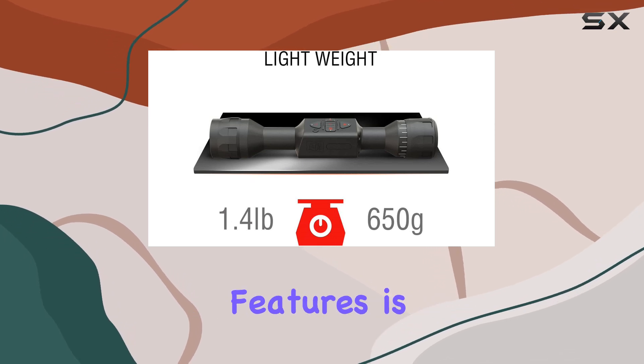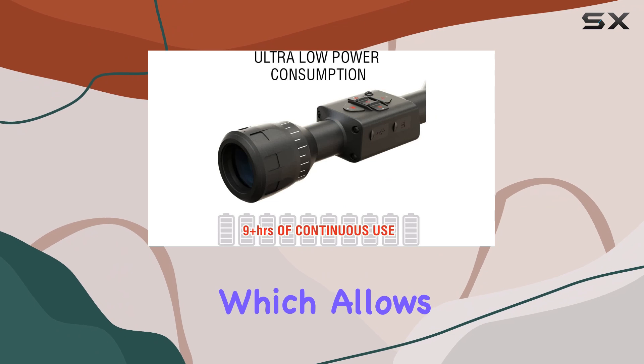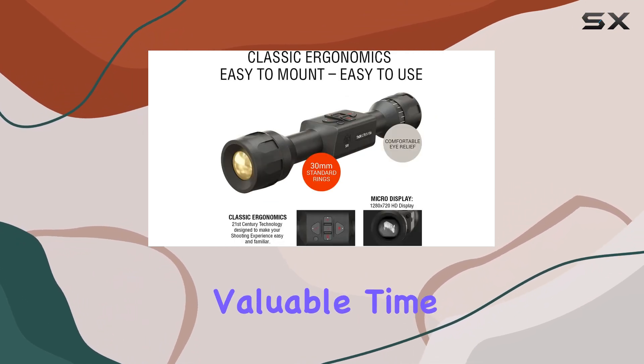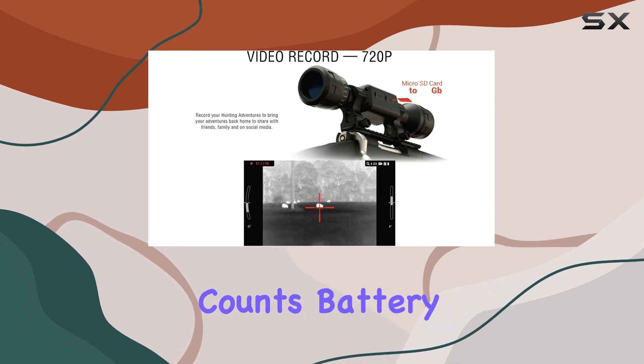One of the standout features is the one-shot zero capability, which allows for quick and easy adjustments right in the field, saving valuable time during those critical moments when every second counts.